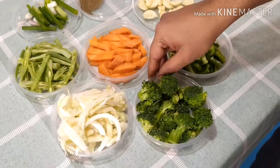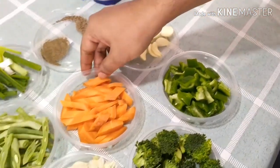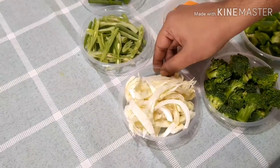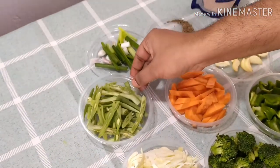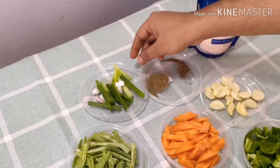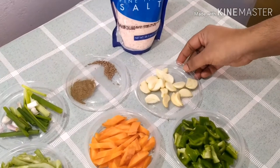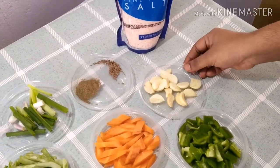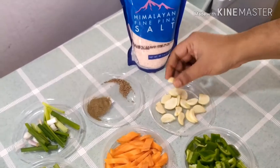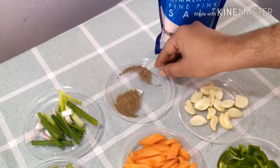We need 100 grams of broccoli, 50 grams of bell pepper, 50 grams of carrot cut into pieces, 50 grams of cabbage, 50 grams of French beans, green onions, and specially 5 to 10 cloves of garlic cut into pieces. For seasoning we need cumin seeds and pepper powder.